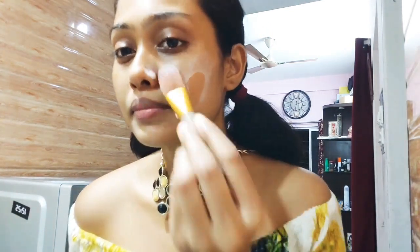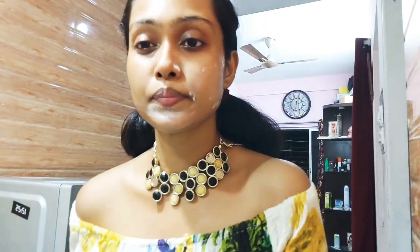I have placed my camera in my mirror so that whatever I do in the procedure, you also understand it and I understand it in the mirror. So let's jump into the cleansing. Here I am using plain raw milk. Basically raw milk is used for our skin and hair.